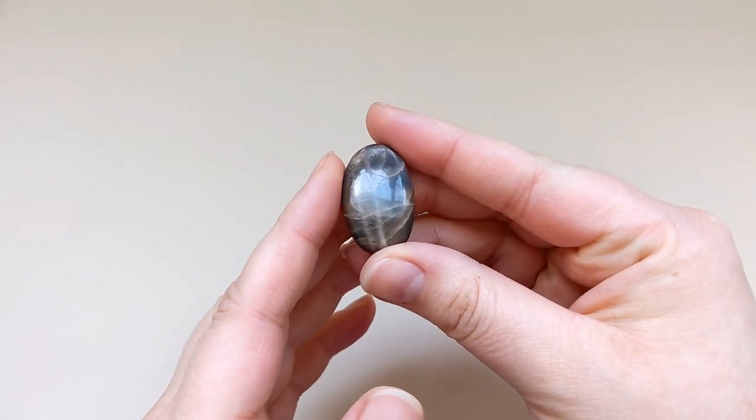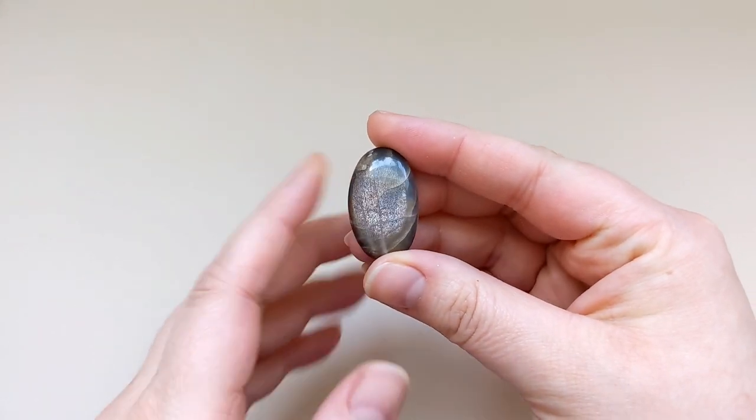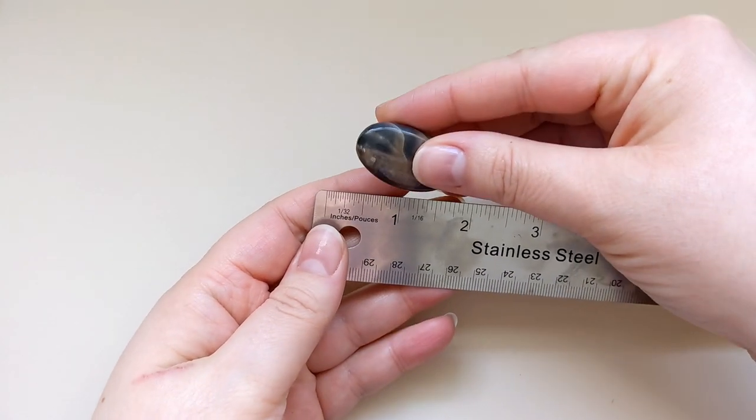Hey everybody, this is Cassandra at Case Gem Creations with another simple tutorial — a wire wrapping tutorial.